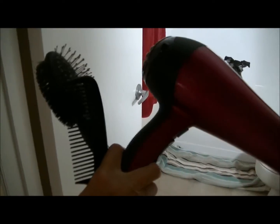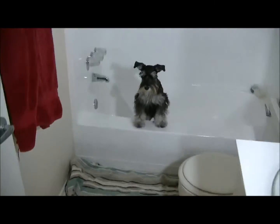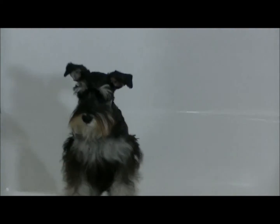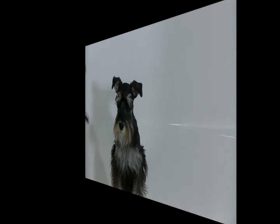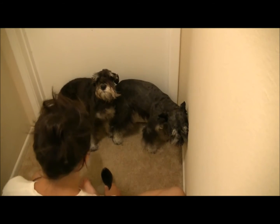Afterwards we're going to use two brushes and a hairdryer — on low heat, correct. Low heat on the hair dryer because it can burn their skin or dry it out. You ready for the bath? Yes.